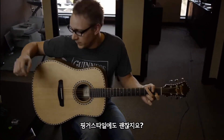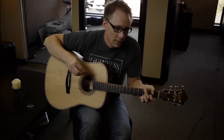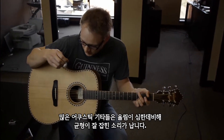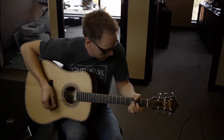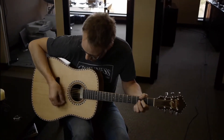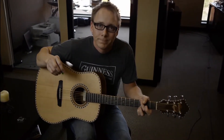Fingerpicking? Not a big deal — it's happy to do it. It's not boomy or woofy like a lot of guitars are, so it's just a really nice balance.